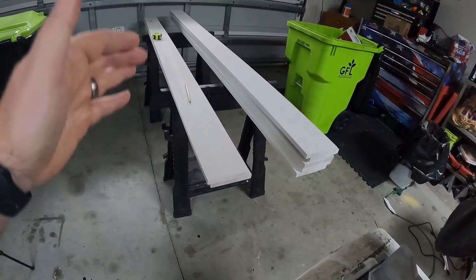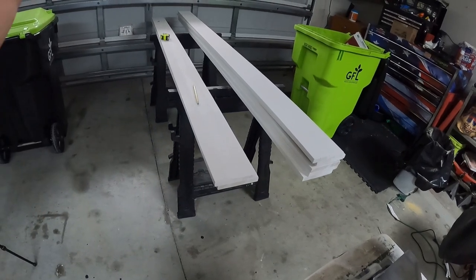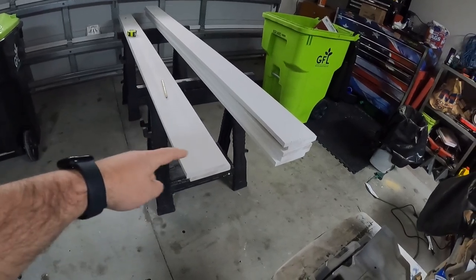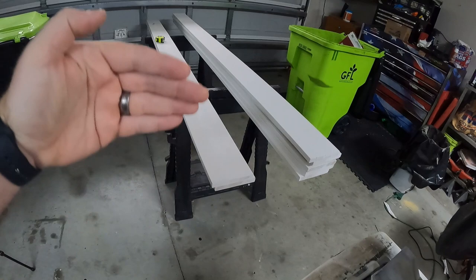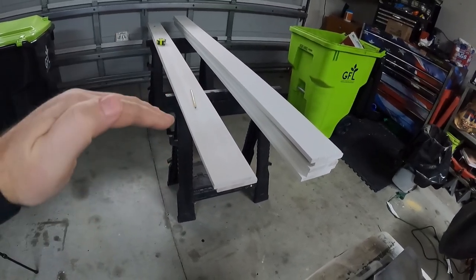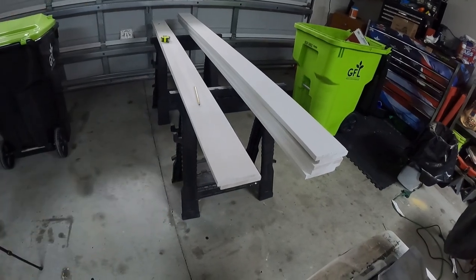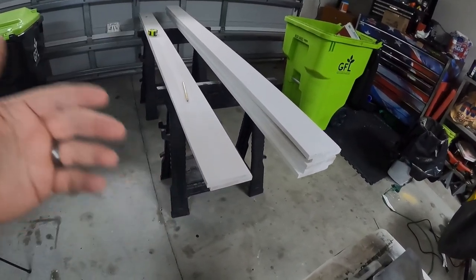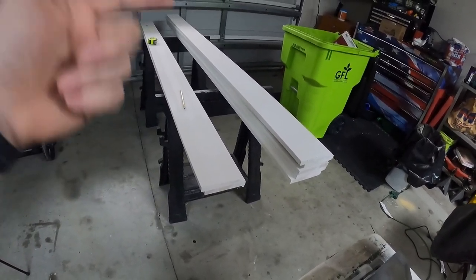It's going to be a simple bookshelf frame with screws on the sides, boxing it on the bottom. Two boards will be vertical on each side, and then the shelves are going to start from the bottom and be spaced evenly throughout the bookshelf. We've got some really cool paneling that we haven't picked up yet that's going to go on the back and make it look really cool from the backside. So that's the plan.